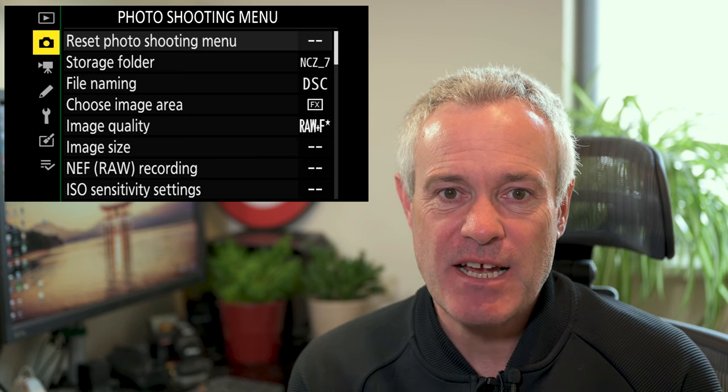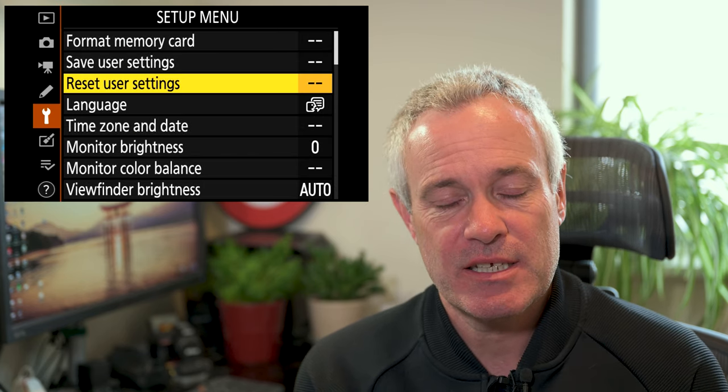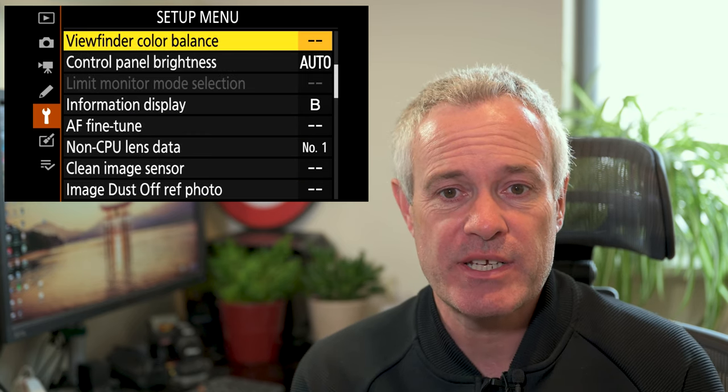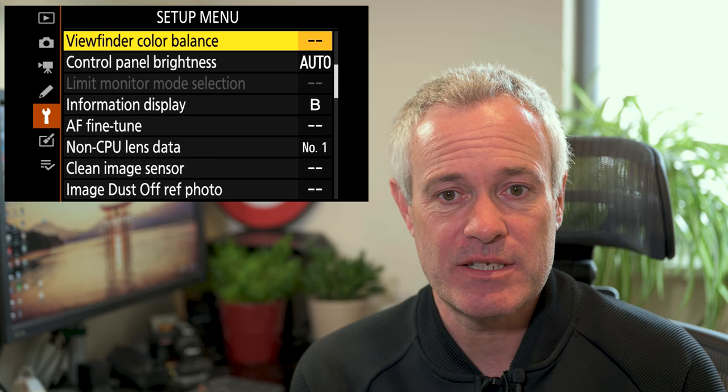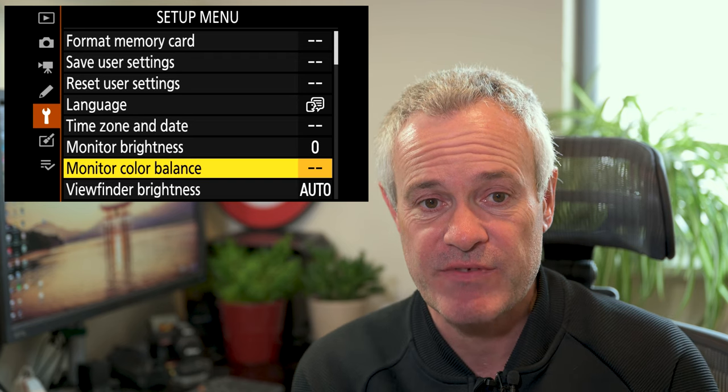Next we have to go to the setup menu. At the bottom you'll see monitor colour balance — that's on the first page. If you go to the second page at the top you'll see viewfinder colour balance. That's in the Z6 and Z7; it may be slightly different in the Z5 and Z50.